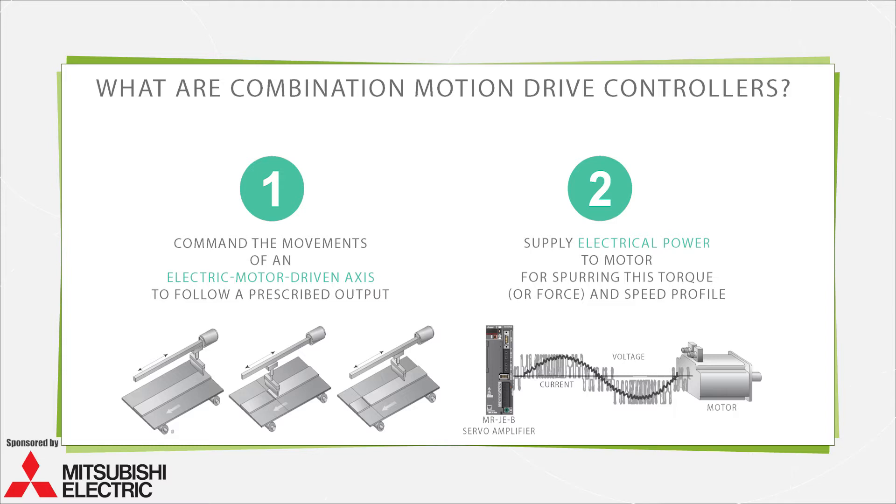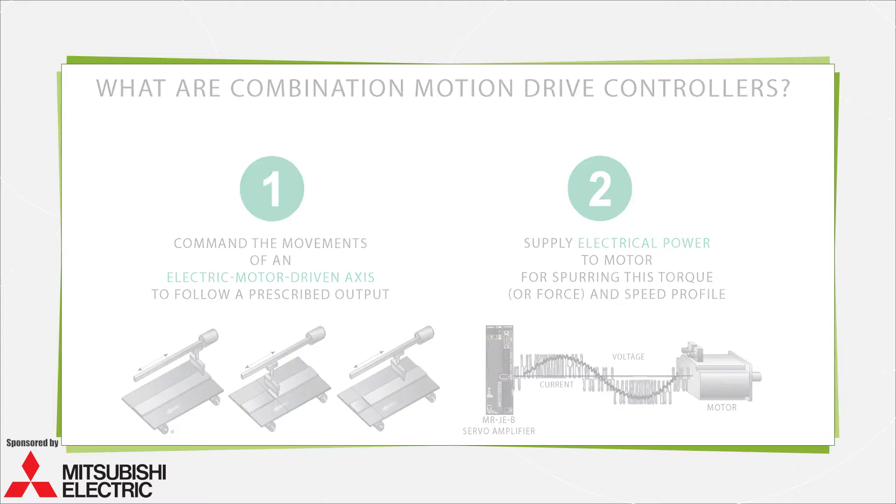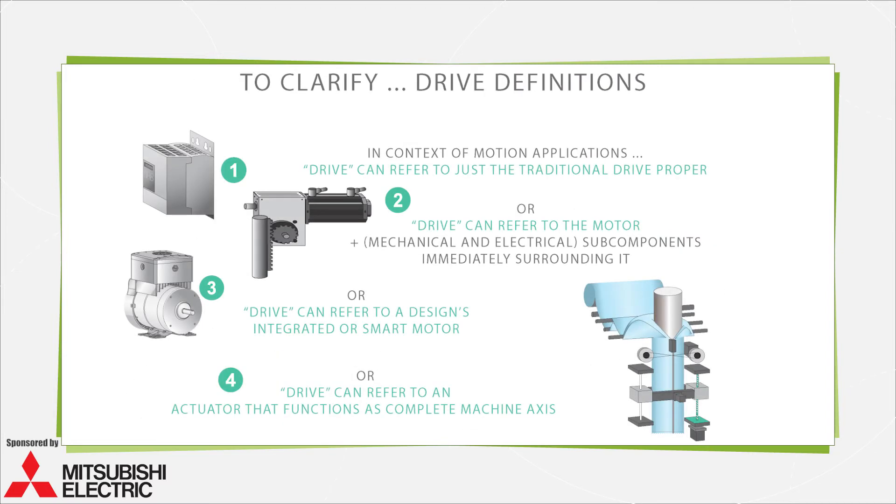Sometimes called integrated drive controllers, these devices take various forms. Note that especially with the blurring of lines between various motion component functions, the word 'drive' can mean different things. Sometimes it refers to just the traditional drive proper — the controlling power supply to the electric motor on an axis. Sometimes it refers to the motor and driving components immediately surrounding that motor. Elsewhere, it refers to the integrated or smart motor in a motion design, or to actuators that function as complete machine axes networked to a larger system.